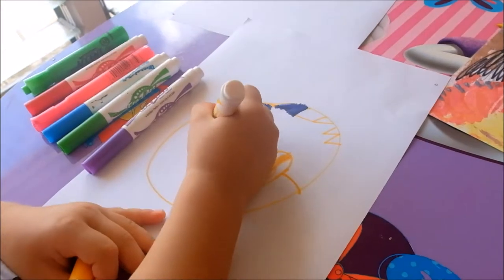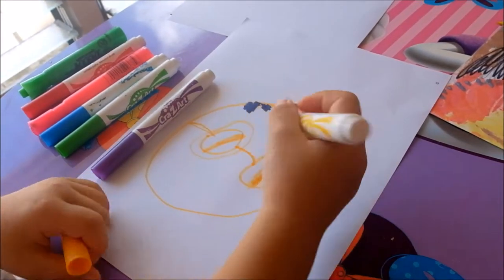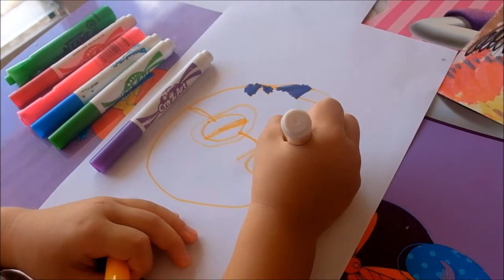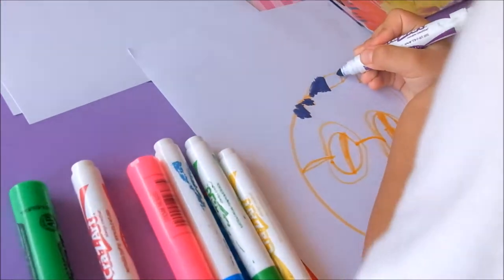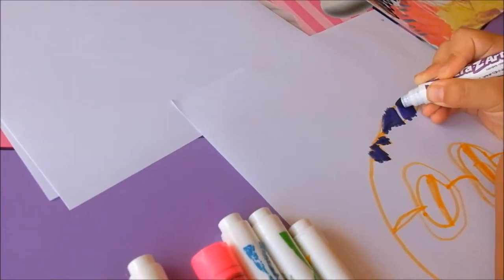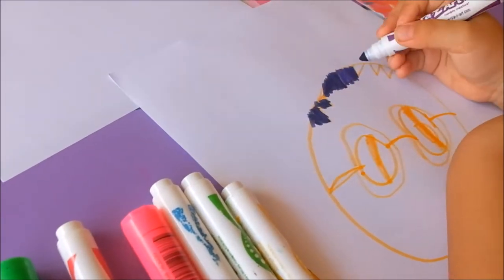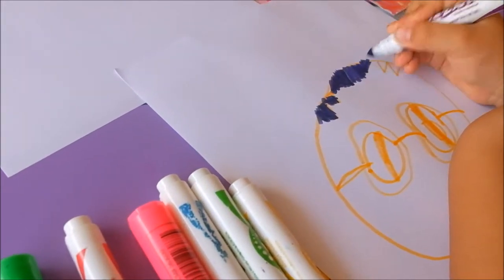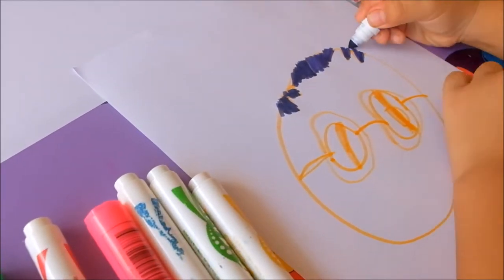And I'm going to draw a bigger lid because that's my hair. And now I'm going to draw my hair. And now I'm going to color in my hair again. And I'm going to draw my hair.